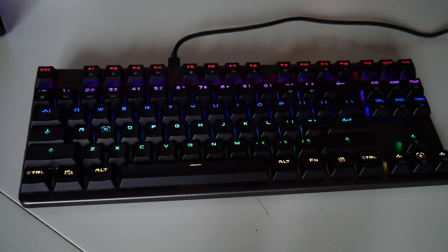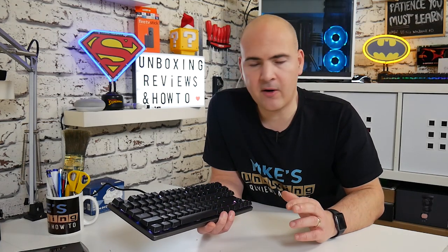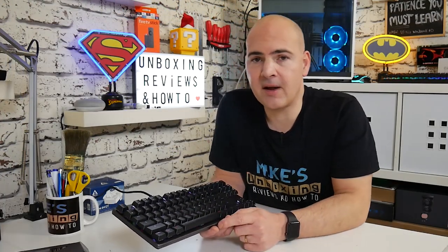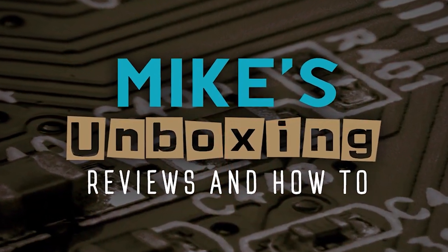The lighting effect is fantastic, I really do like it, and I'm really struggling to find fault with this keyboard. With the studio lights back on, this is what the keyboard looks like in full bright illumination — you can still see the lighting effects clearly. For me personally, this layout is American-style rather than UK-style, so the single-height return key takes some getting used to after years of muscle memory. But I have used this for an extended period and find it very nice and comfortable. It's a shame they're not currently releasing it in the UK, but when they do I'll be one of the first customers. This has been the Techwear Phantom L Low-Profile Gaming Keyboard. I've been Mike from Mike's Unboxing Reviews and How-To — hopefully we'll catch you in the very next video. Thanks for watching.